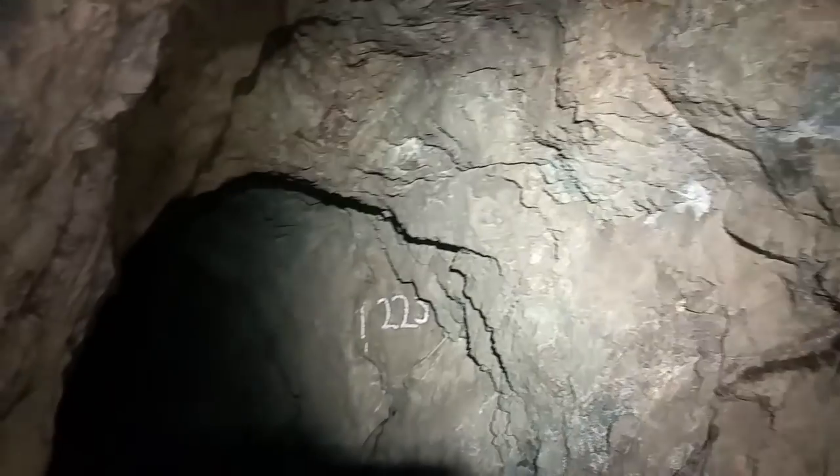But you can kind of see — this is the vein cutting down at an angle here. Just talking limonite in there. We're right short of 225. 225 is right there.